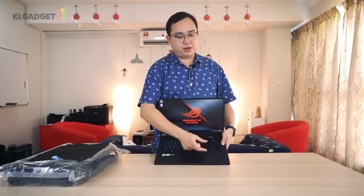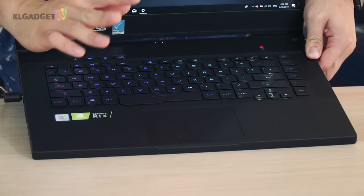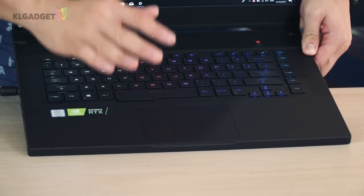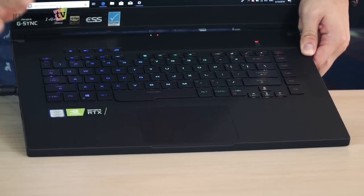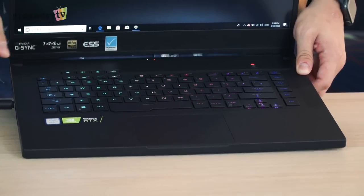The directional keys are actually pretty good. When it comes to the trackpad, it has very good precision using Windows Precision drivers — you can definitely use it for all your dragging, gestures, and so on, and it does very well.